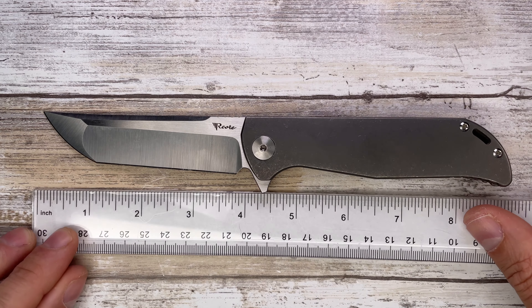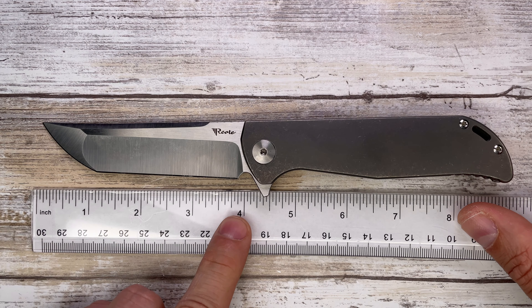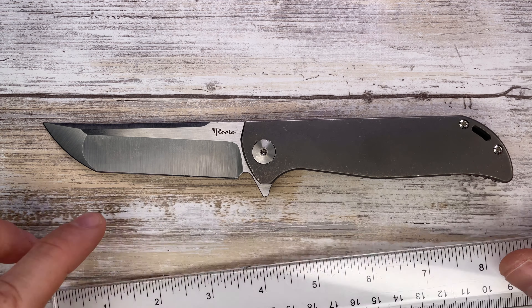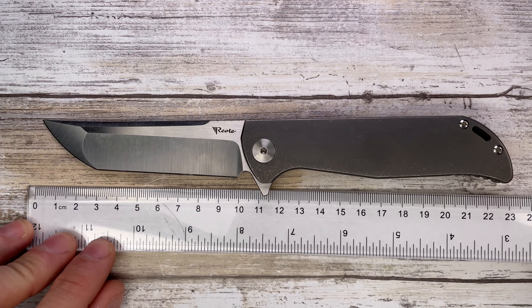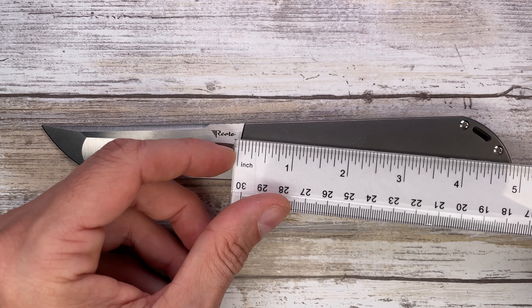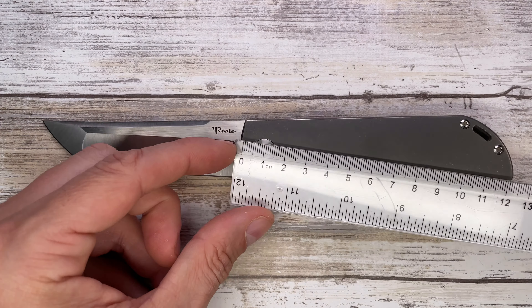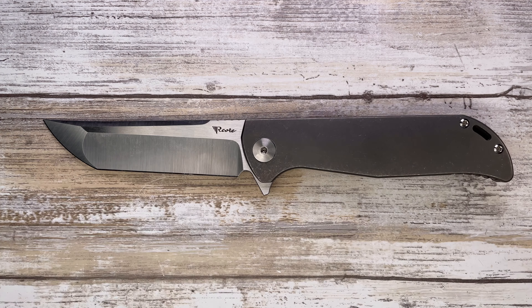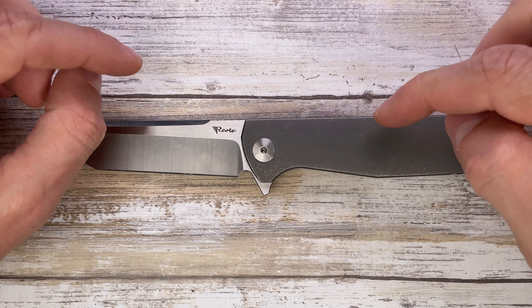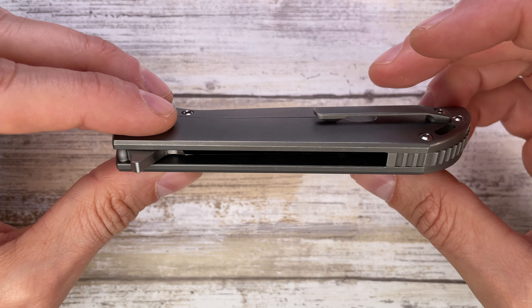The blade length is almost four inches — I'd say about 3.8 inches of cutting edge, roughly ten centimeters. The handle is 4.9 inches, corresponding to about 12.5 centimeters. This is an interesting titanium frame lock by Riyadh.